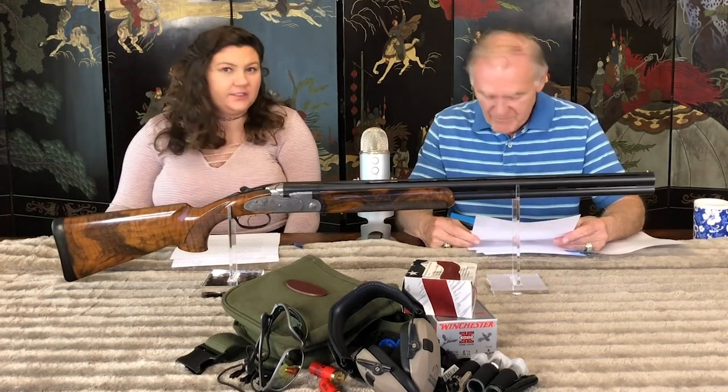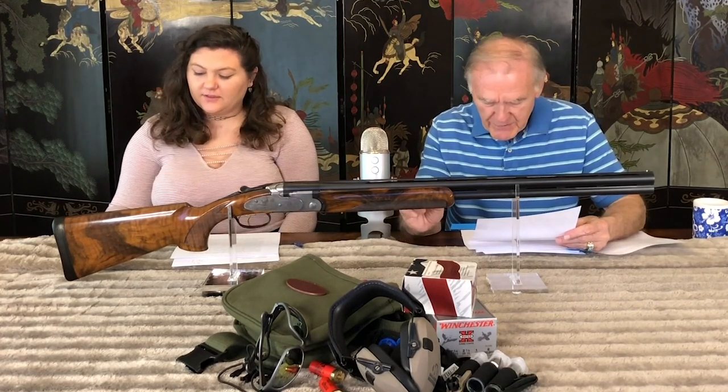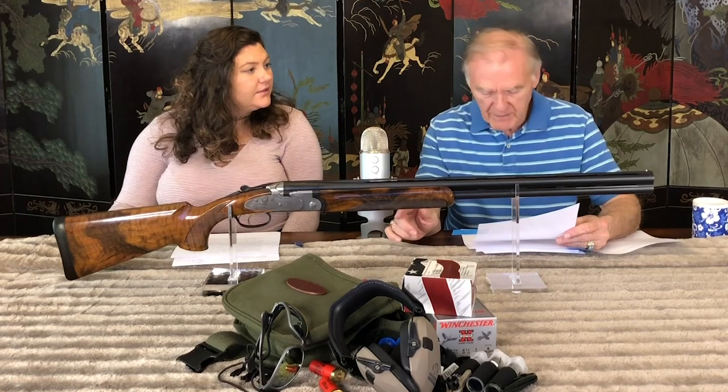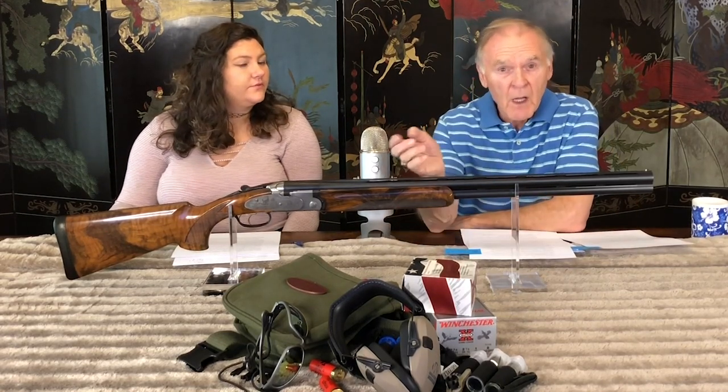That gun, the Silver Pigeon, is similar to the one we have today. To use the field writer's description, the Silver Pigeon is simply a plain Jane grade of the one we have here — this Diamond Pigeon model 687 EELL, which is an upgraded version.